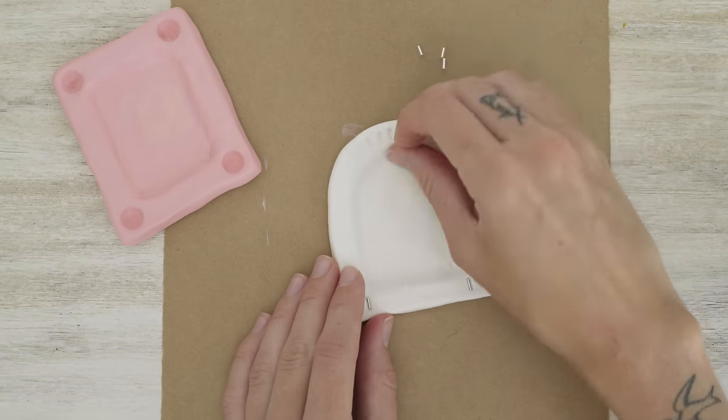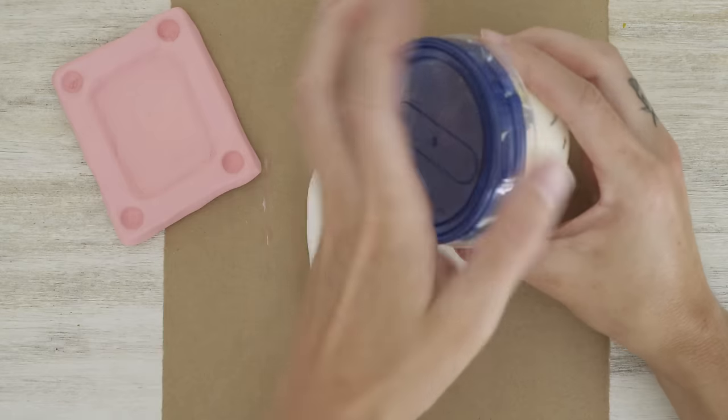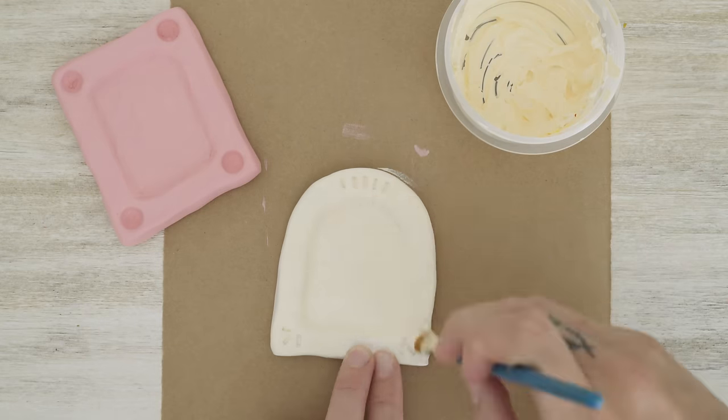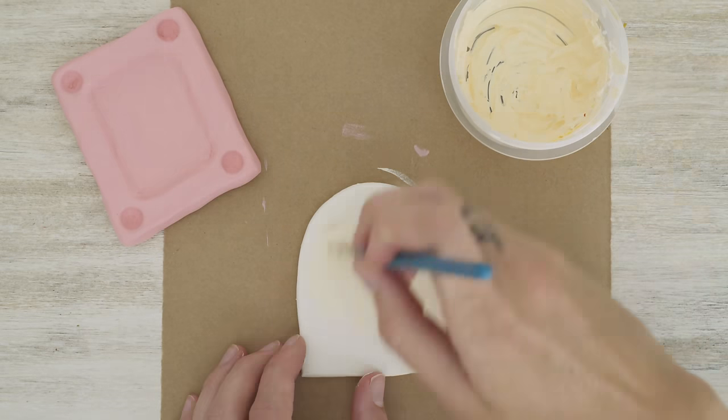I'm doing the same thing to the other frame — taking out the beads and then giving it a coat of paint. For this one I mixed a kind of cream color, just with white and a little bit of yellow.